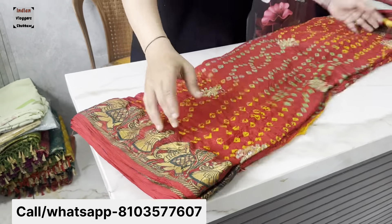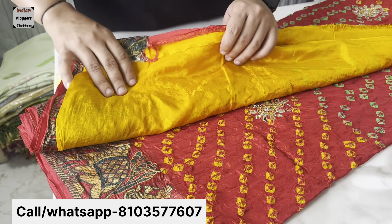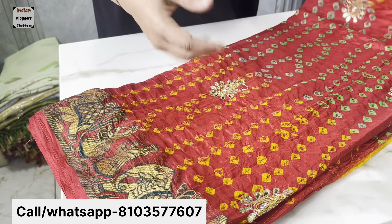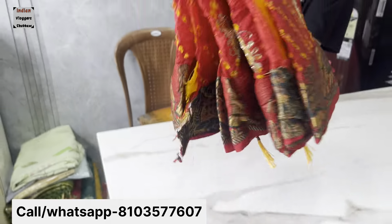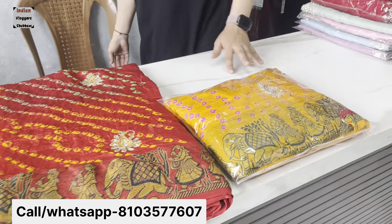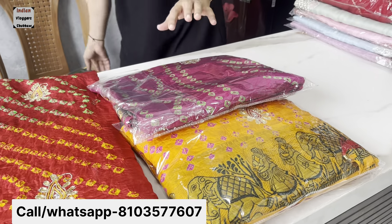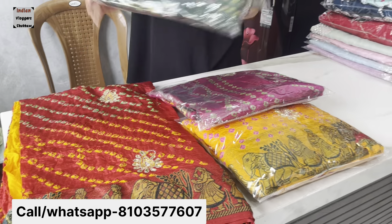We have a fabric with contrast. It will have different colors. You can see it's a broad branding with various different varieties — this is a sub-type of variety. If we talk about price, it is 900 rupees. This is a handwork concept.